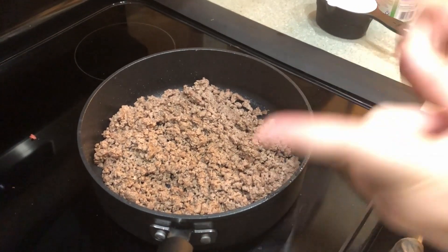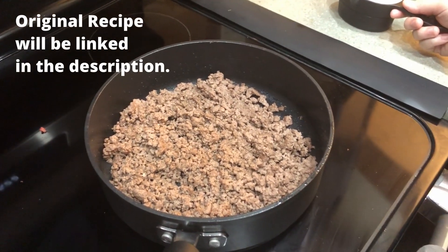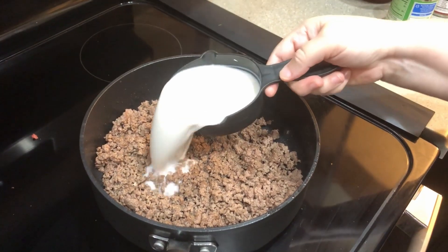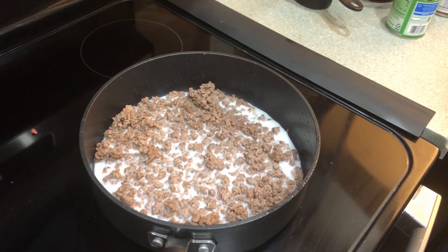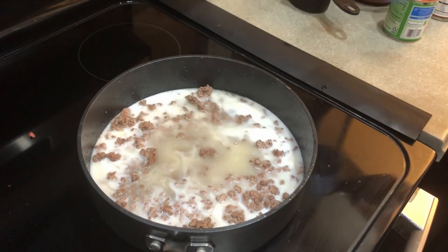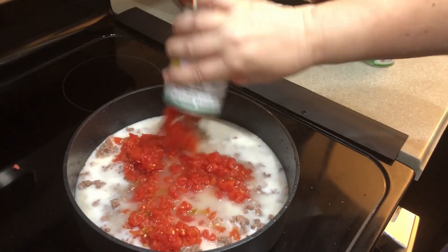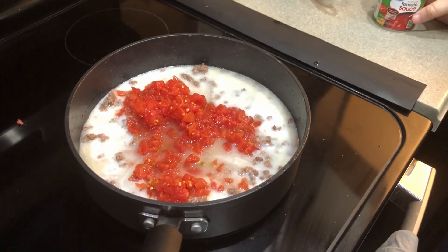First, we browned some ground beef — you can also use turkey. Now we're starting to add in the ingredients. We have a whole cup of milk; we used almond milk, use whatever you want. We also have a cup of chicken or beef broth — we used chicken because I forgot to thaw the beef broth. And we have a can of Rotel tomatoes, undrained, and tomato sauce.